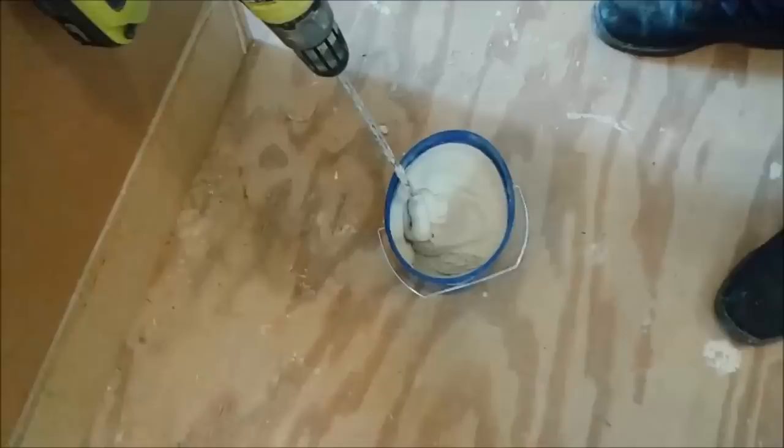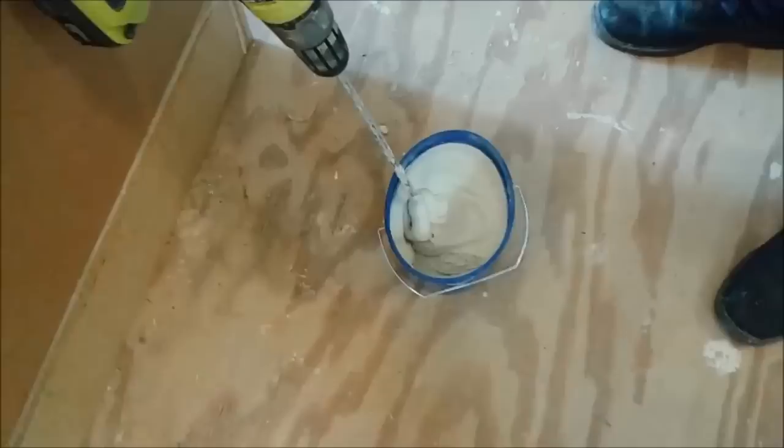Now I'm going to let it sit for 10 minutes, because the Ultraflex 2, after you mix it for 5 minutes, has to be settled for 10 minutes.